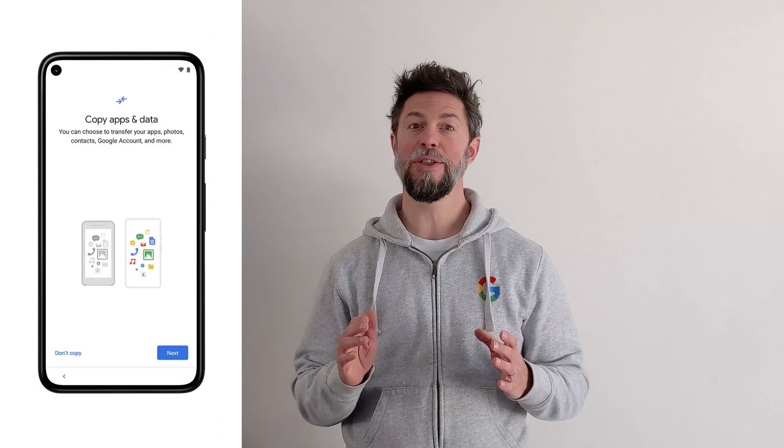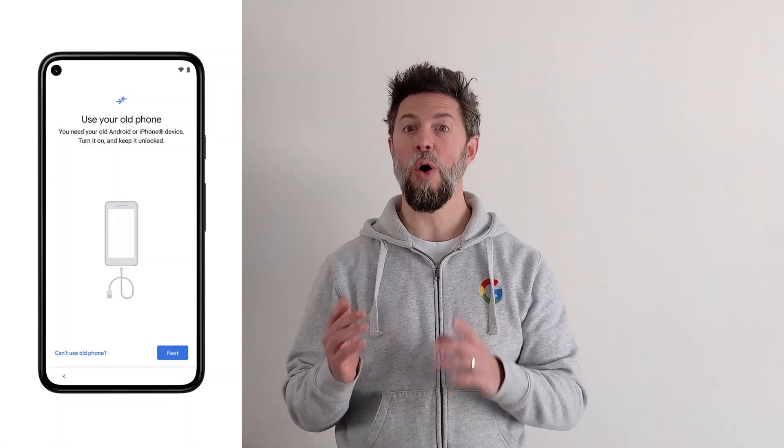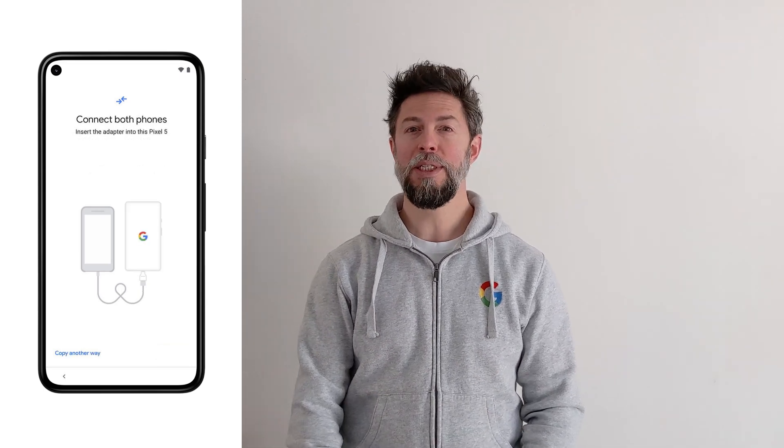Once you're set up on data and Wi-Fi, you'll be asked if you'd like to copy apps and data from your old smartphone to your new Pixel. If your Pixel phone is your first ever smartphone, or if you just want a fresh start, you can simply skip this step.